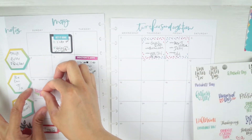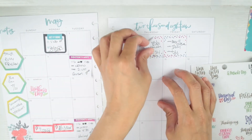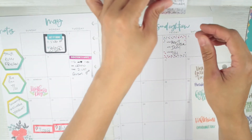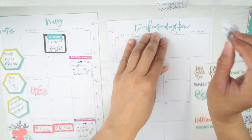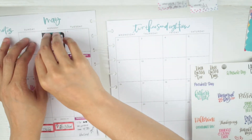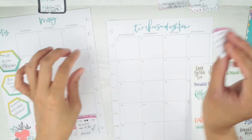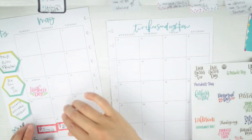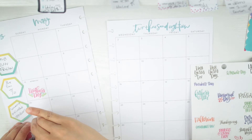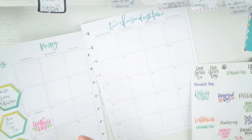First thing I'm going to do is put the Mother's Day sticker down right there. I wrote the dates on all of them so I would know. I've never done a plan-with-me in my monthly before, so when this was suggested I was like, okay, let me go ahead and do that so I can show you how I plan.